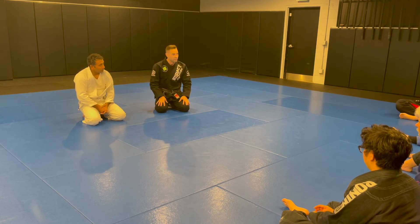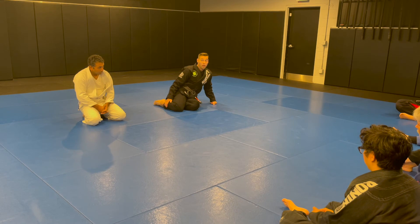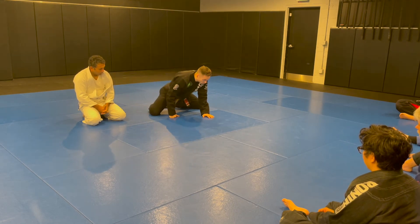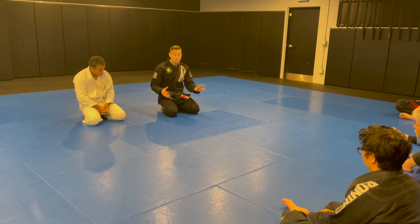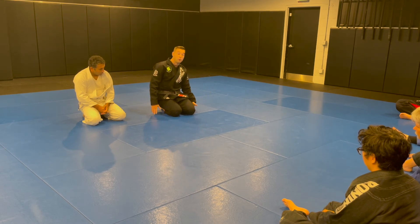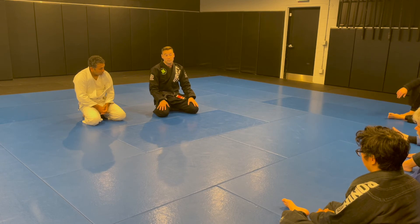Wherever your shin line is, falling to your butt from there is really easy. Some people play with their knees really wide, some really narrow, some in between, so for each partner you might have to hop to a slightly different spot. Somebody who plays really narrow — I have to hop very far to get perpendicular. Somebody who plays really wide, I actually have to hop less to reach that perpendicular spot on their shin. It's a simple detail but very critical to this technique.